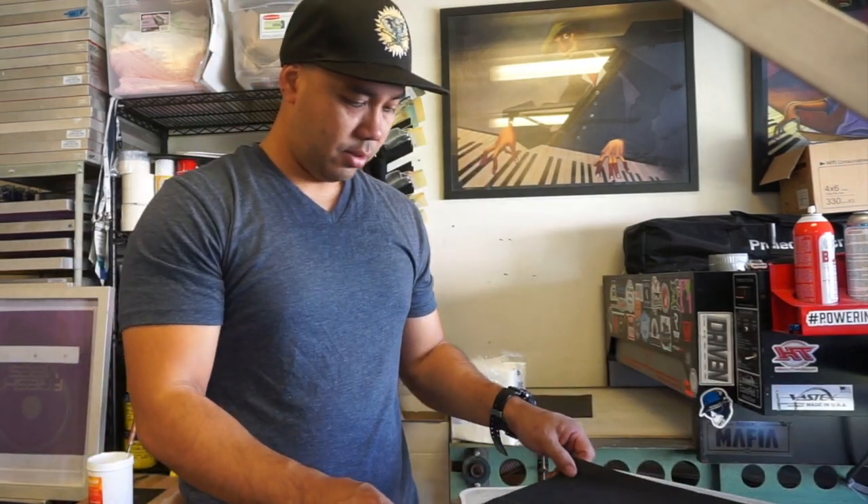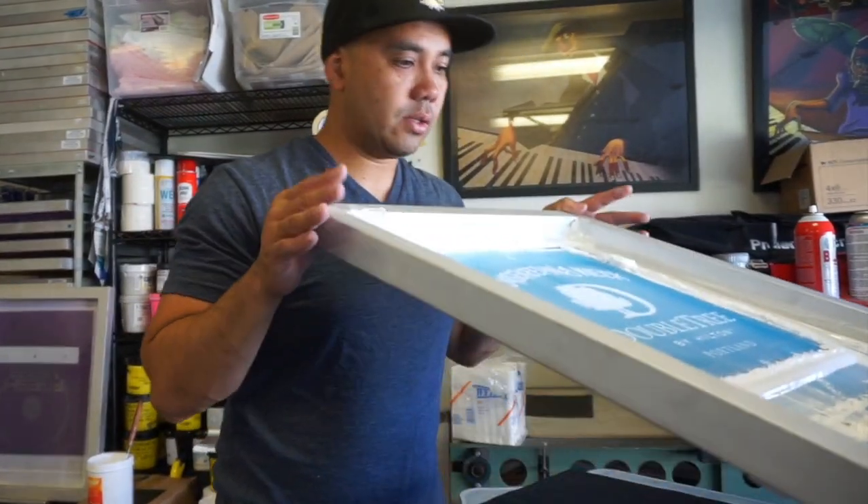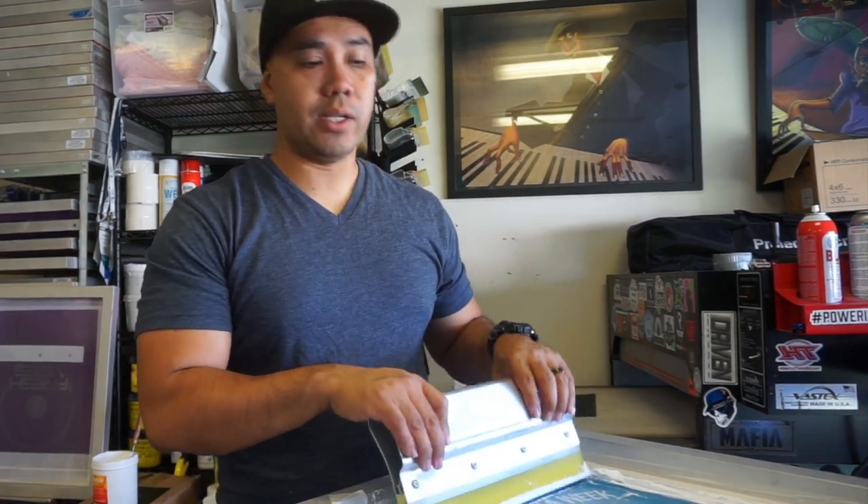So we're gonna be using a test pellon just to print on. It's not gonna be centered because we're just doing a test print for demonstration purposes. Here's the issue a lot of you guys were saying: I push or I pull and I'm not getting the ink to go through, I'm not clearing the screen with the ink.